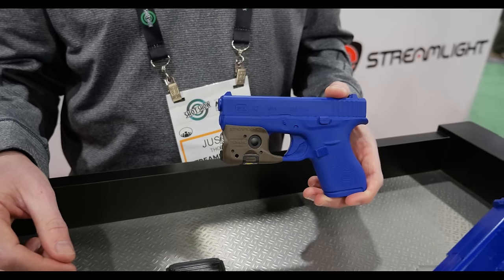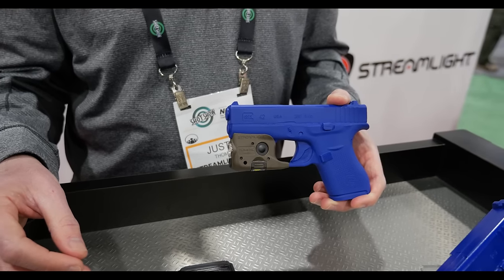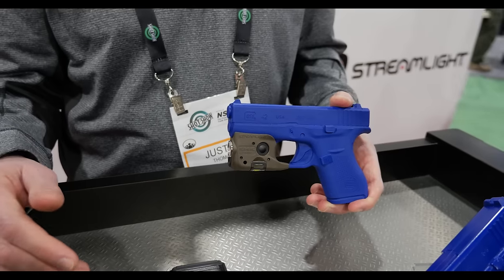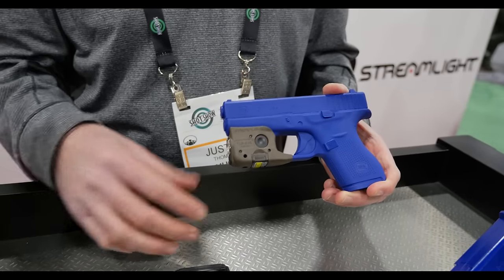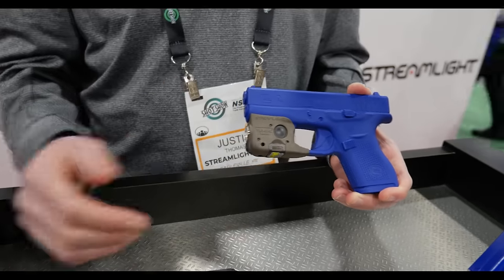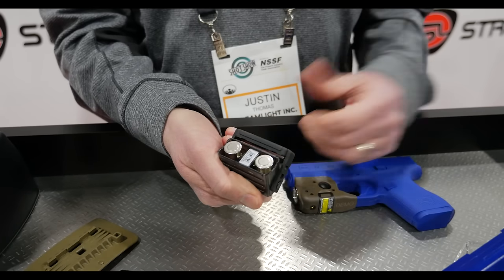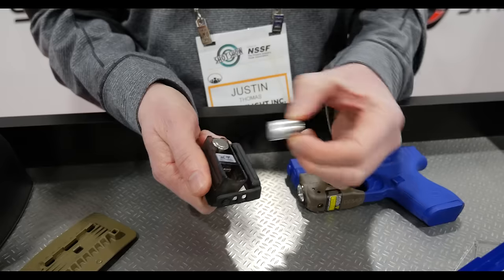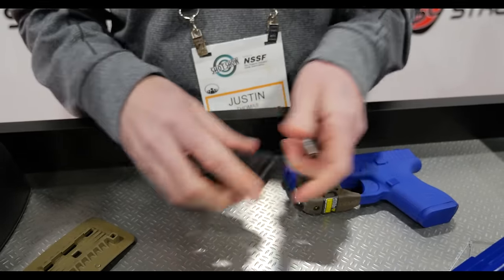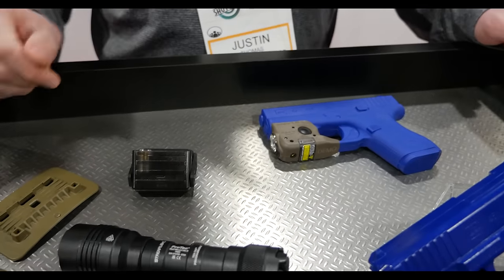We've got one for the Shield P365, the Glock 42/43, and another one for Glock Picatinny rail models like the 17 and 19. Another feature we've changed is rechargeability — it comes with one rechargeable battery installed, and the case holds two more batteries, which also come with the light. Each battery gives you 20 minutes of run time with a USB-C charge port on the back, giving you a total of one hour of run time with the three included batteries.